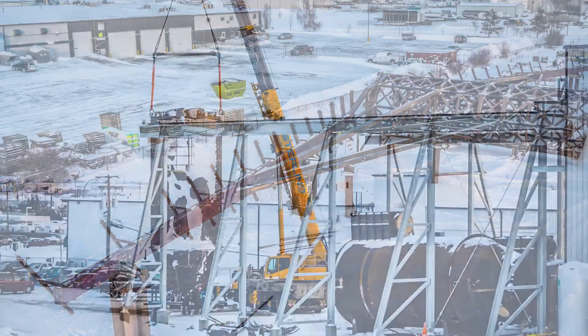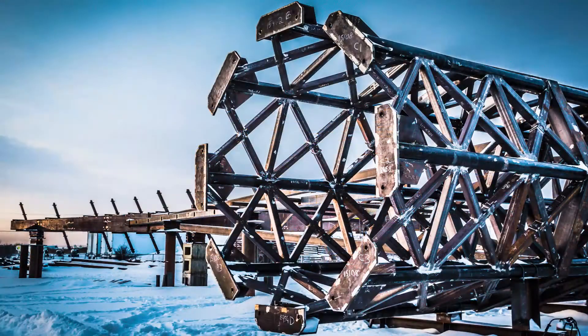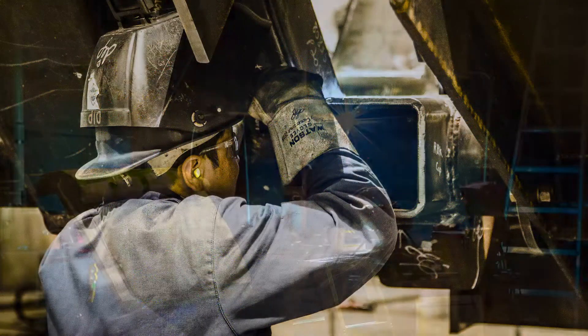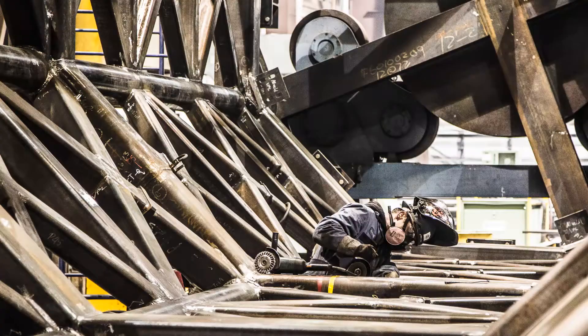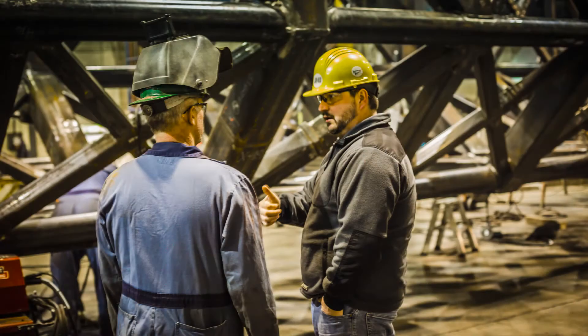The most complex fabrication was the cage since it was connected to the drive motor and had very tight fabrication tolerances. Some of the larger structural shapes were not available in low-temp material, so we had to build hollow structural sections and wide flange beams from plate in our shop and then fabricate those into the required structure.